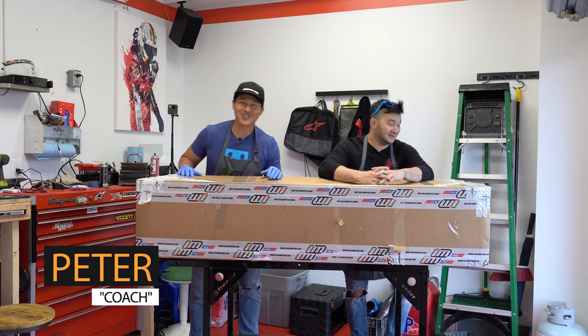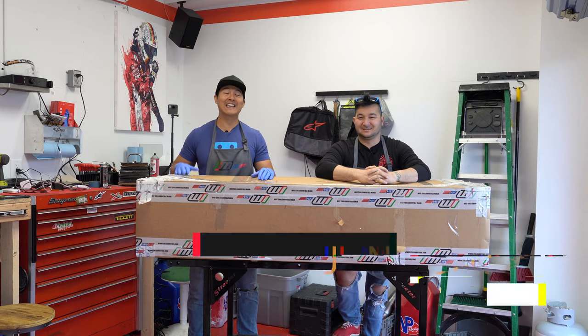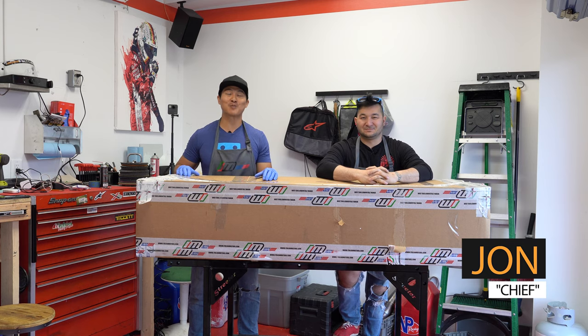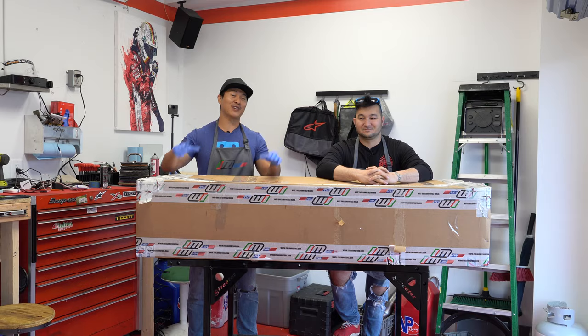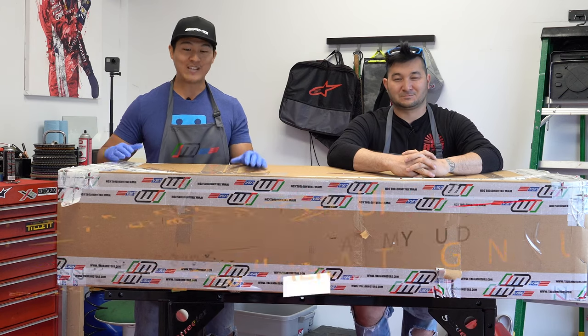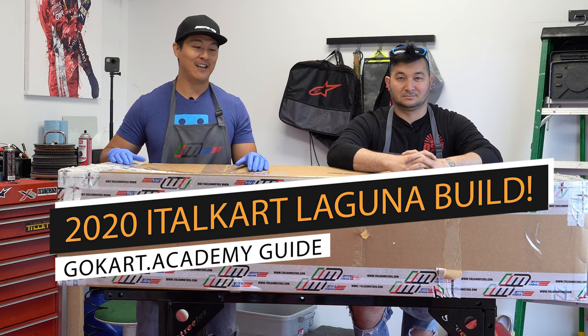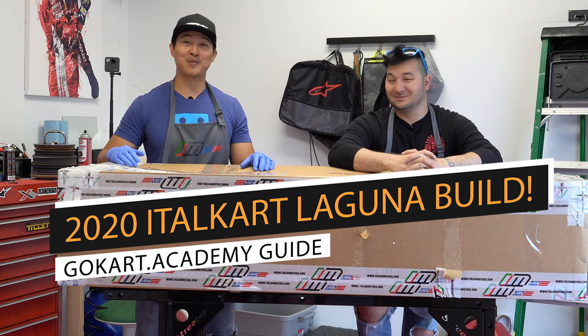What's up everybody? It's Go Kart Academy, sponsored by 893 Motorsports. We're hanging out today in the 893 Motorsports Garage up here at AMP. We have a great video for you guys today — we're going to be building a brand new 2020 Italcart Laguna. This thing is going to be fun, it's going to be awesome.